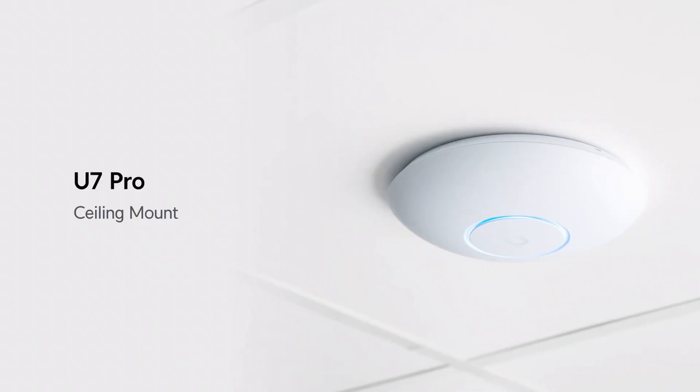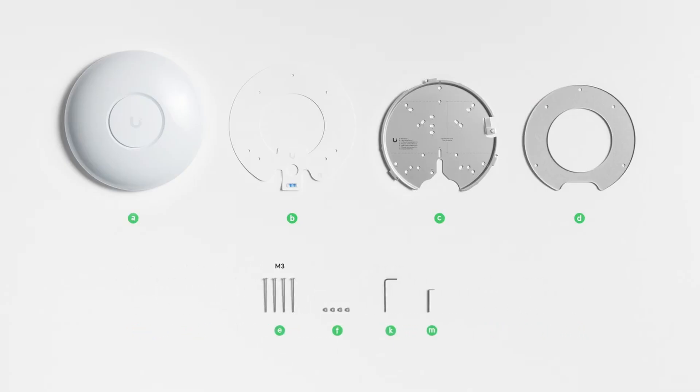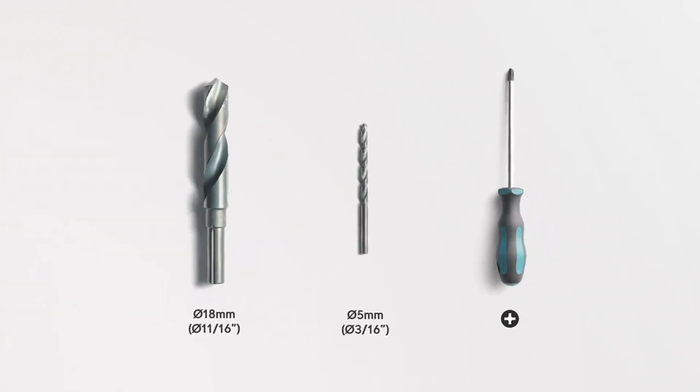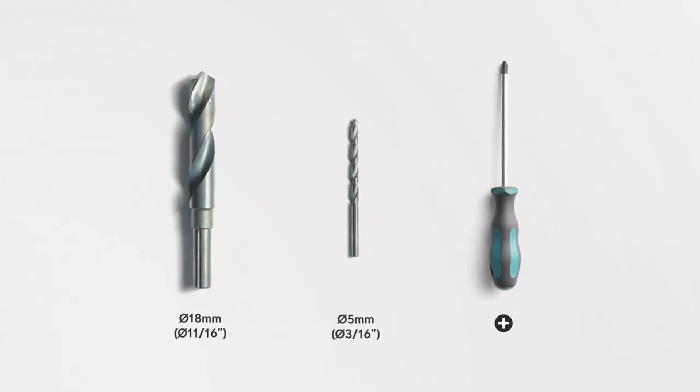One method of mounting the U7 access point is to the ceiling or drop-down tile directly. Here are the mounting tools you'll need: a pencil, drill with an 18mm drill bit, a 5mm drill bit, and a Phillips screwdriver.